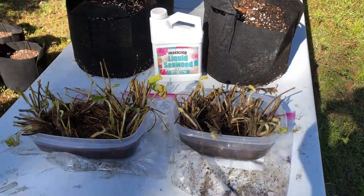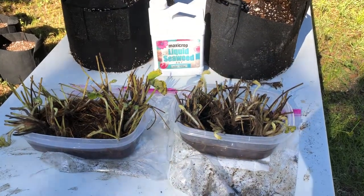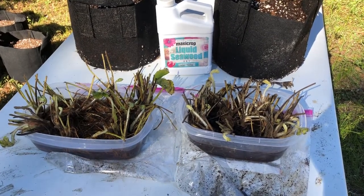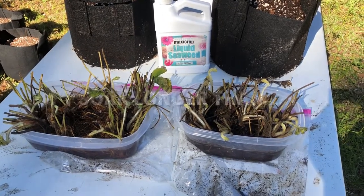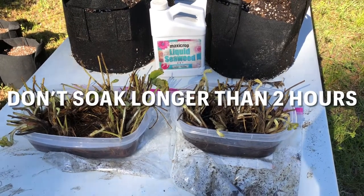I have my bare roots soaking in water with some seaweed mixed in, and I'm just going to let them soak for about 20 minutes to rehydrate the roots before I plant. I'm going to go ahead and finish filling the bags that I'm planting these into with potting mix while they soak.